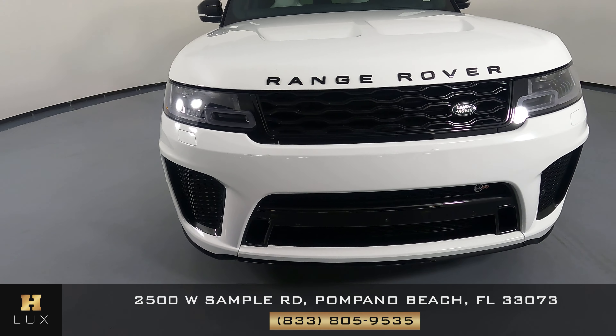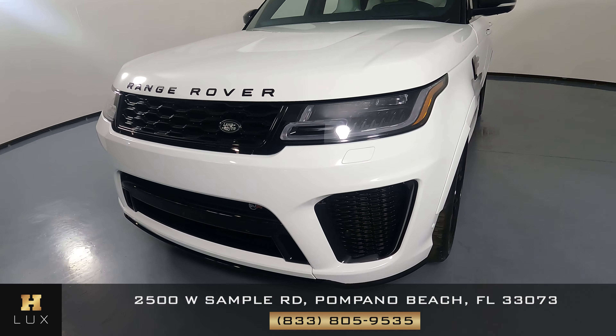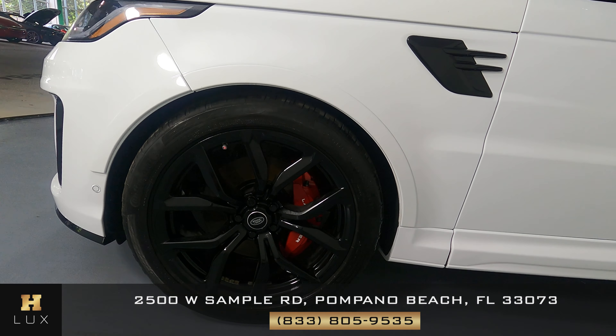First, we'll be going panel by panel, starting with the front bumper. Let's take a look at the hood of the car. We're going to have a look at the driver's fender and wheel. I'm not seeing a scratch on this fender at all. The wheel has no curb rash at all.